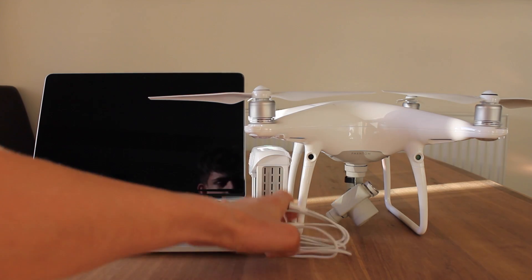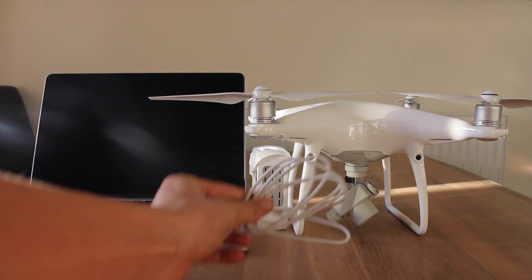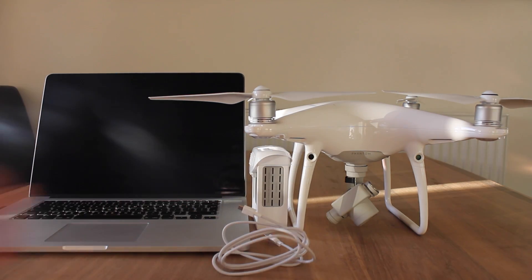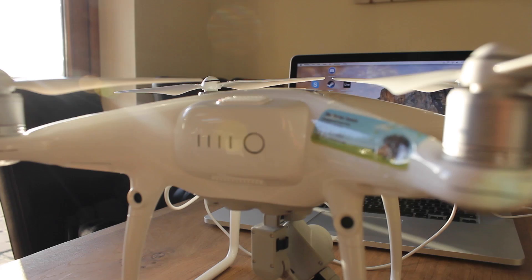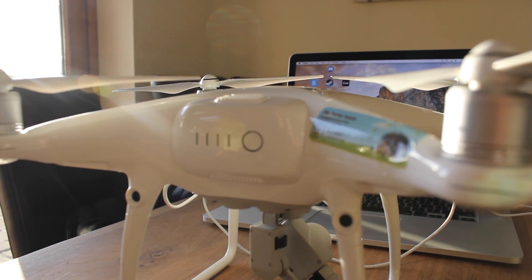You will also need a micro USB cable and your DJI Phantom 4 or Phantom 4 Pro. You do not need your remote controller connected for this process.